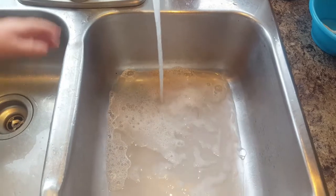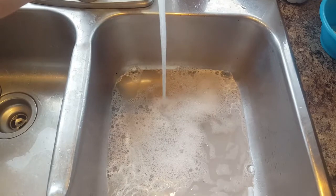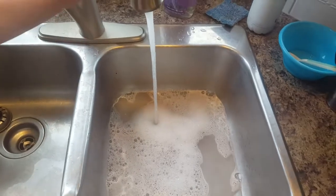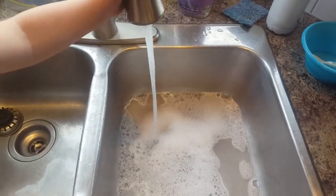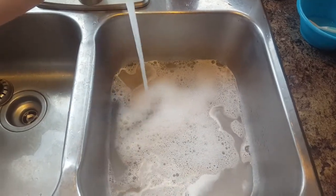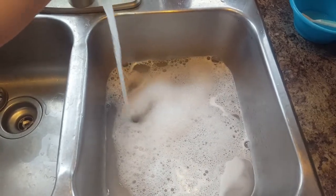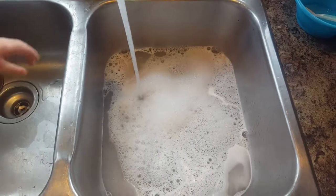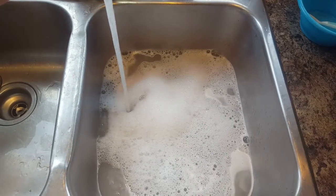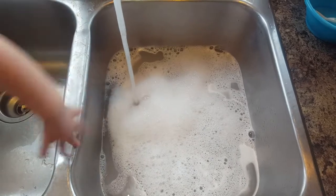That is about a normal squirt for me. This is how it bubbles. My helper here, my assistant, is helping. I don't have a whole lot of dishes to do right now, but it is currently three o'clock, so this will kind of just be a demonstration of how long the suds last.